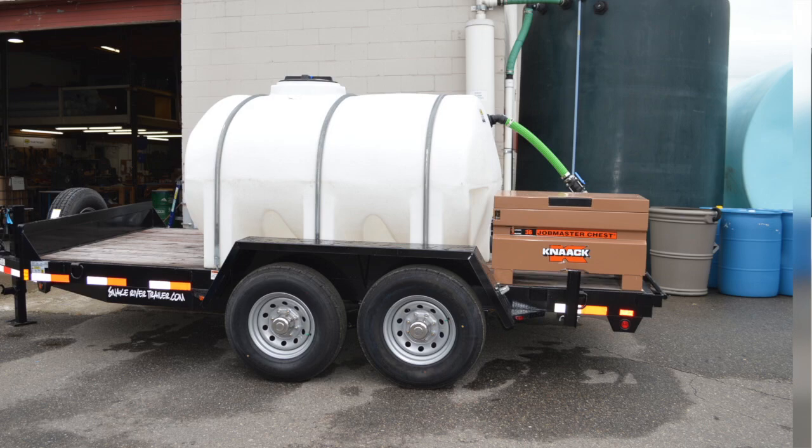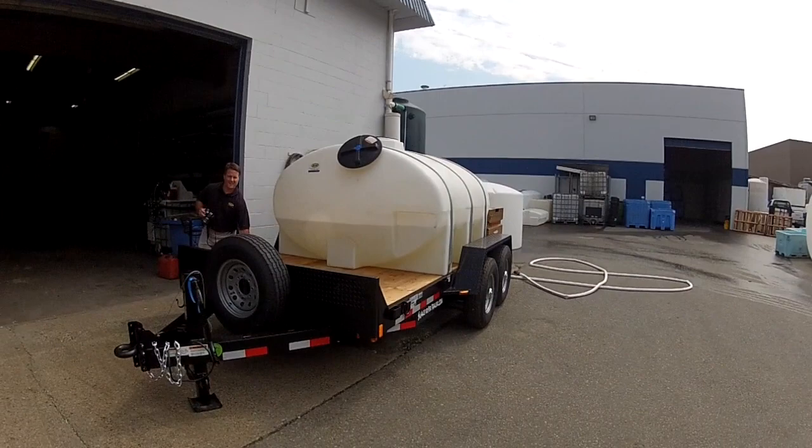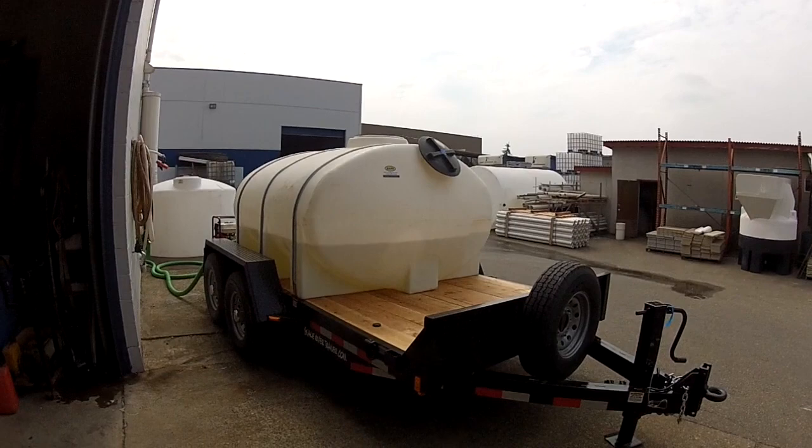It's also got a toolbox set up on the back for all the hoses and everything to be stored in, which can be locked up. It's on a 14-foot tandem axle trailer. This trailer setup is going to be used on a landfill site for fighting tires, and it can be used in any application where firefighting on-site is required for quick response.